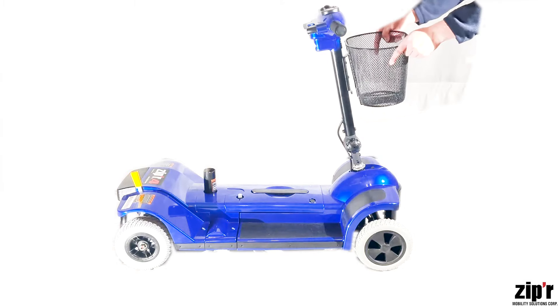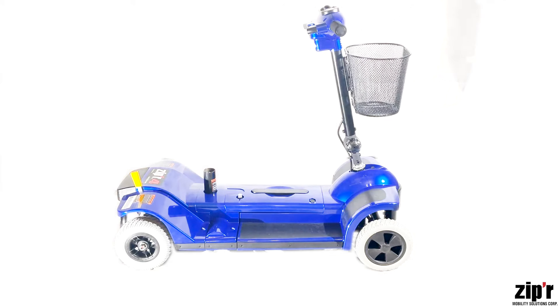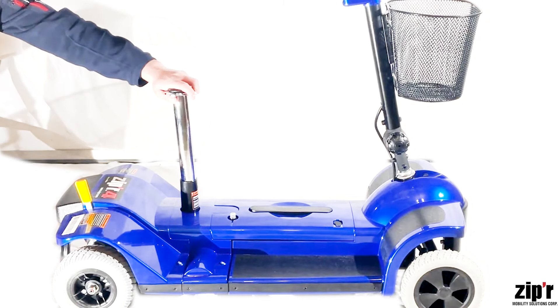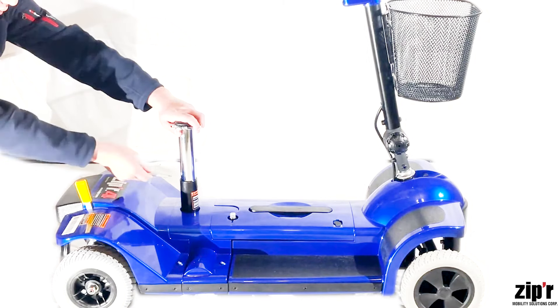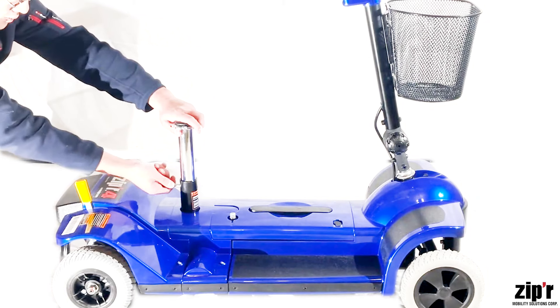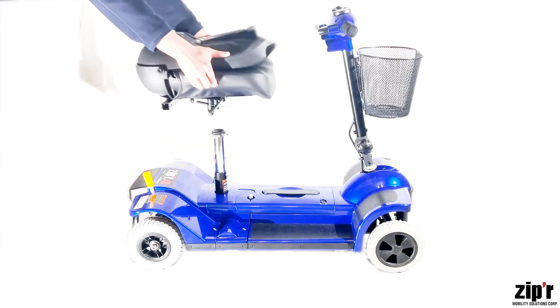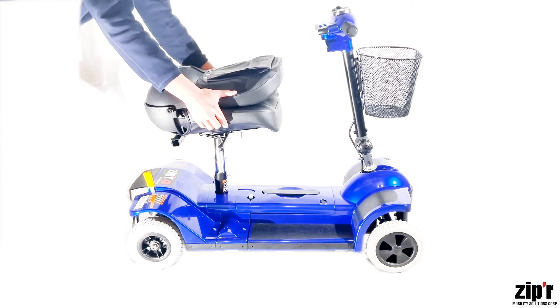Now let's attach the basket. Secure the seat post by inserting and locking the seat post pin to your desired height. Insert the seat by aligning the seat post to the seat.